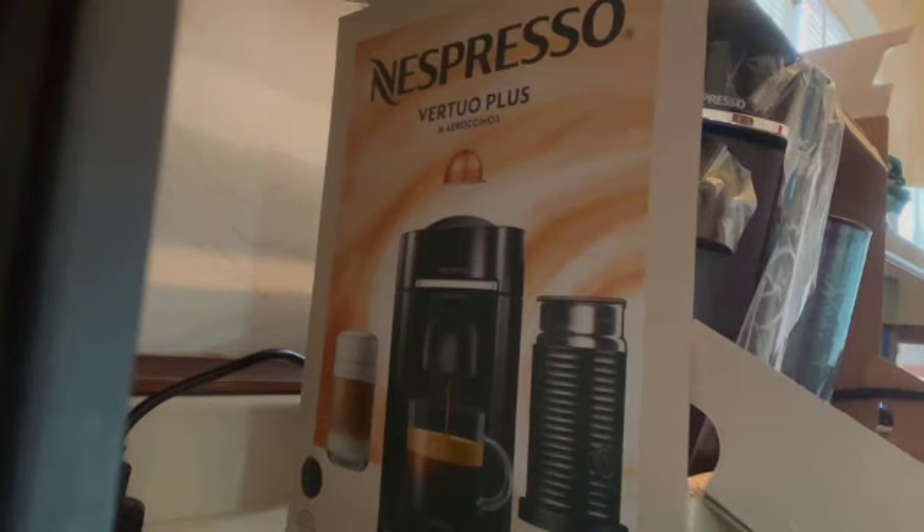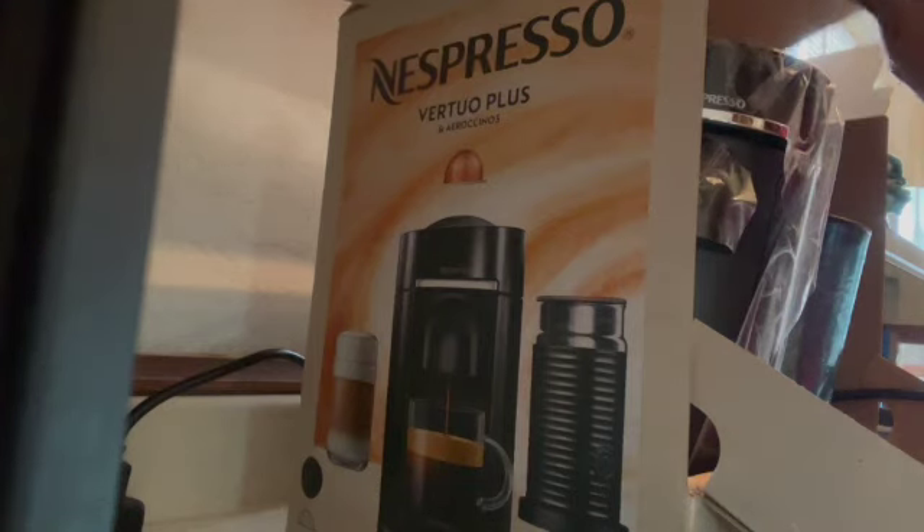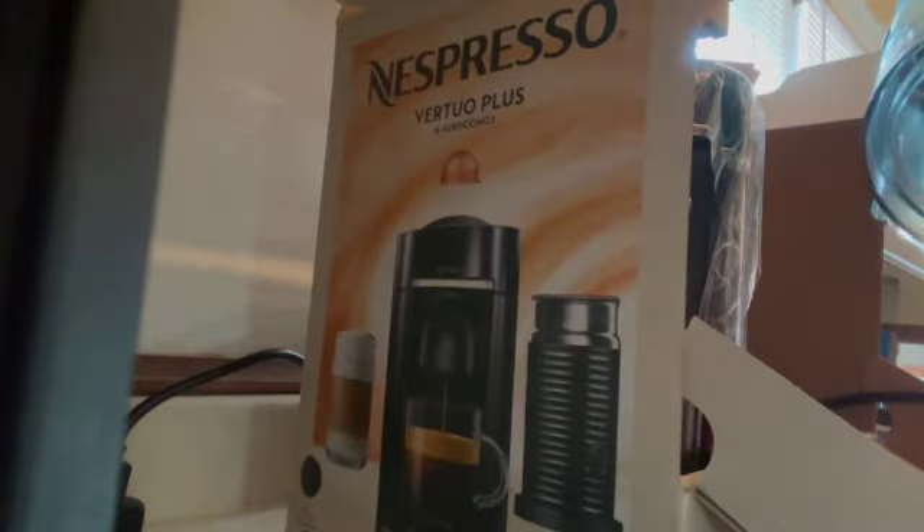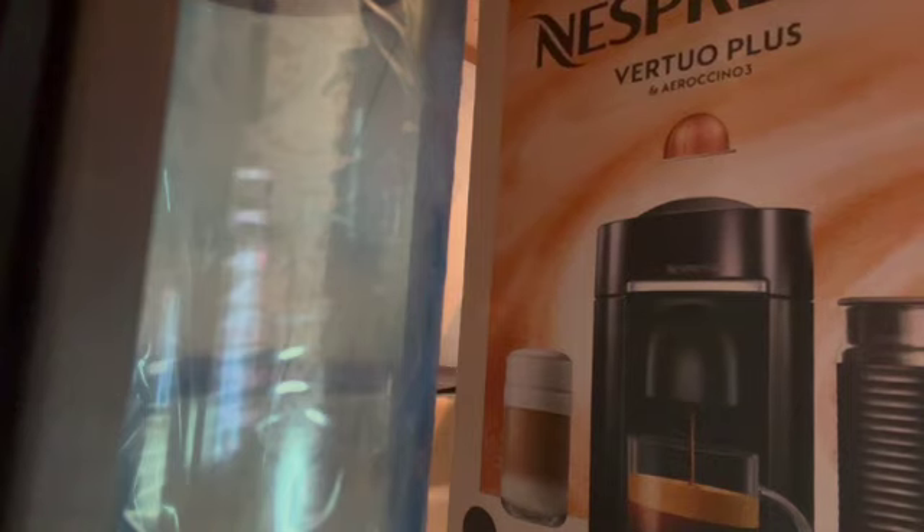I was literally digging for days in this box. Everything really — I have to say, consumer-wise, if you buy a Nespresso, please know that nothing's gonna happen to it. I was making sure you all could see everything — peekaboo right quick — but the excitement of me opening this box was just...